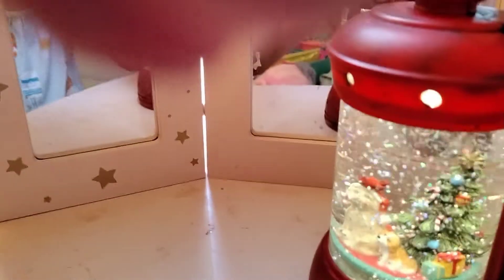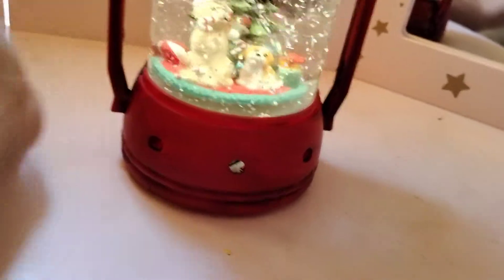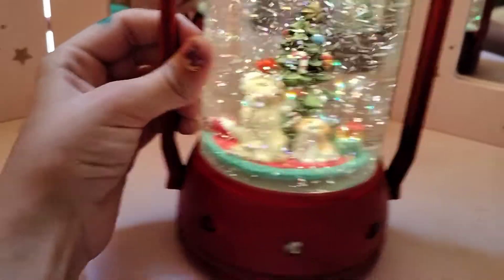Look at it glow in the night — it is really, really cool. So super duper cool.